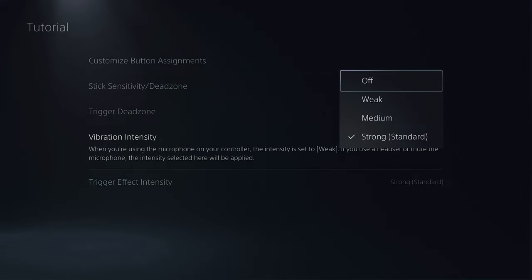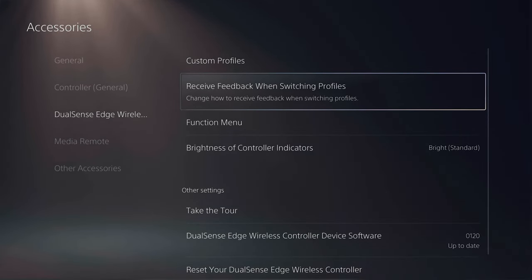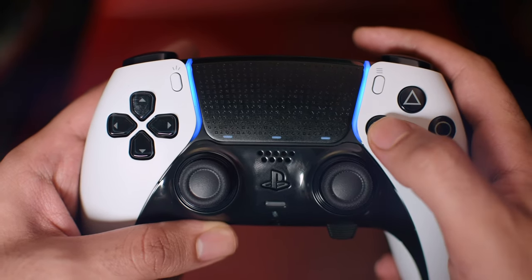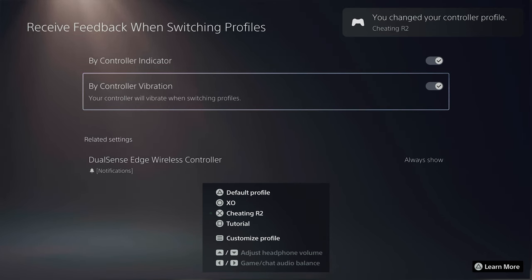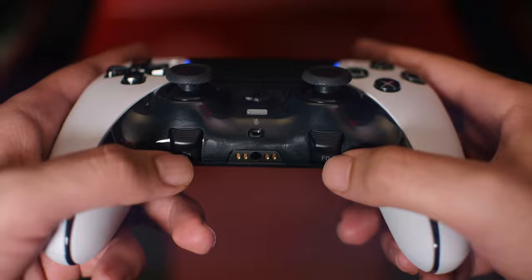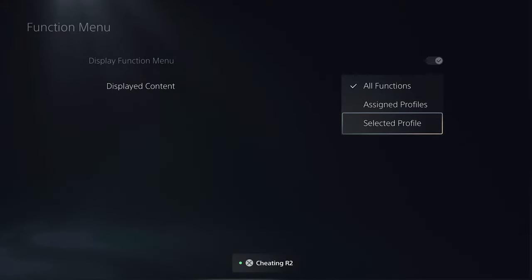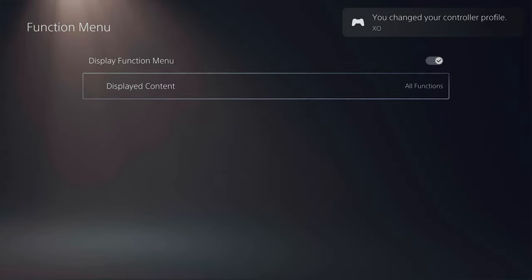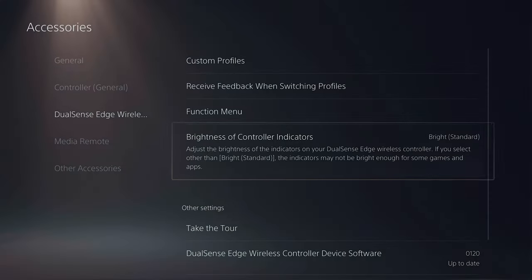About vibration, I usually prefer to keep it off for shooter games for more control over recoil, but I keep it on for story games. You can also adjust trigger effect intensity, feedback, and switching. If you have the controller indicator on, switching a profile will show it with the LEDs on the touchpad — profile 1, 2, 3, or 4. With controller vibration on, it'll vibrate when you change profiles. You can turn off notifications for switching profiles if they bother you in games. The function menu shows when you hold either FN button. You can change displayed content, and there's a delay before the menu pops up to prevent accidental presses — but you can change profiles even before it shows. You can also adjust the brightness of controller indicators.